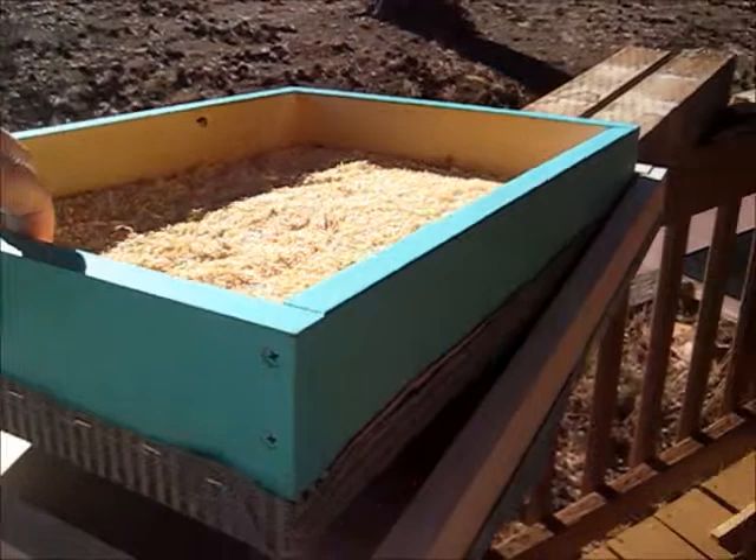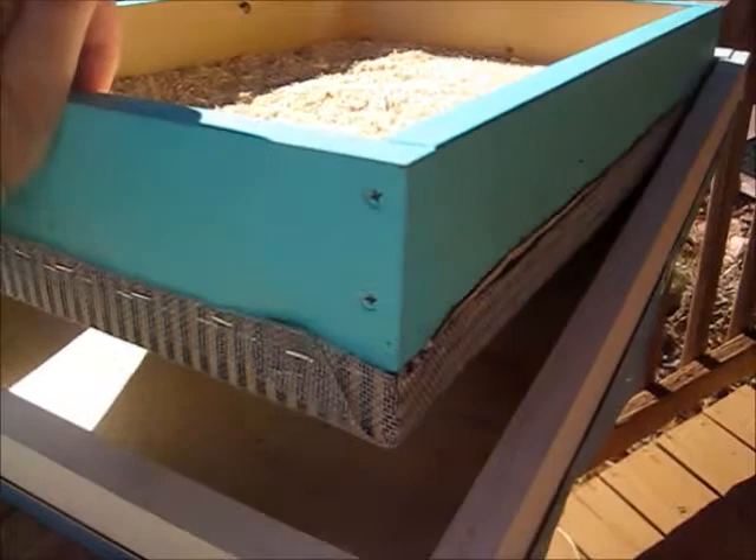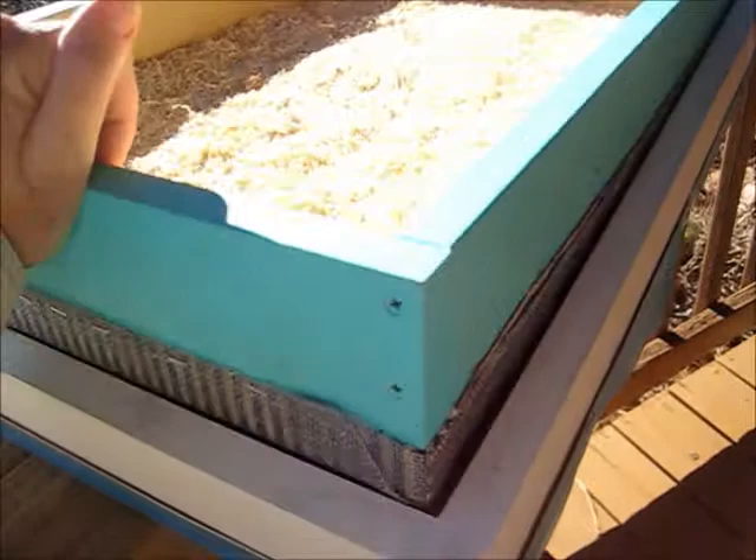I've put the quilt box inside the telescoping cover to make sure that it is going to fit, because of the added fabric and the screening that I stapled on. The more I look at this, the less I like it — I'm going to do something else, but that'll be another day.